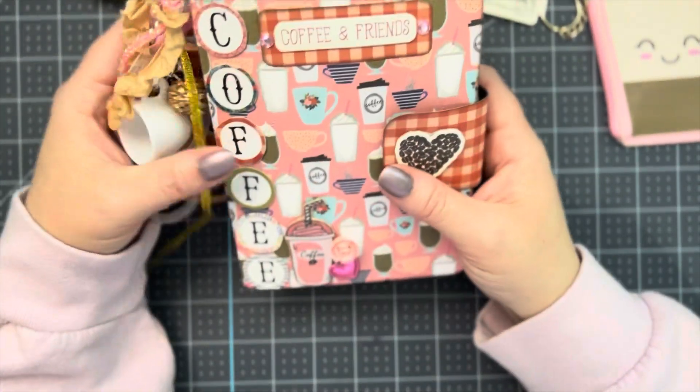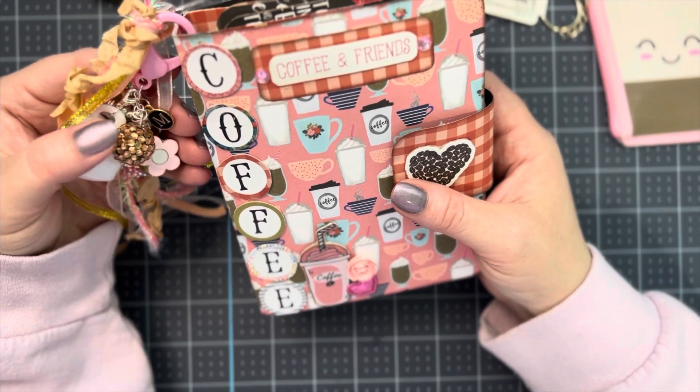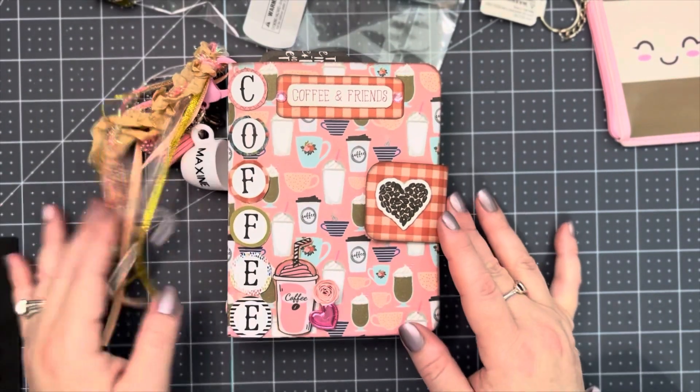She does have some other goodies in her box, and I hope everybody would go over and watch her video to see what else I made and sent to her. I just wanted to show my paper crafts really, but I did make some other crafts for her.